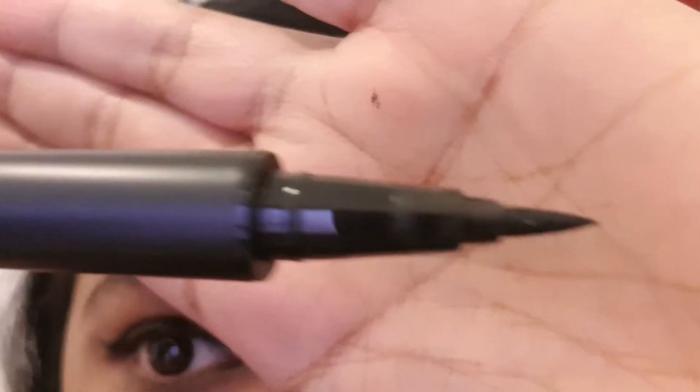Hey guys, welcome back to my channel. Today I'll be doing part two of my easiest cat eyeliner tutorial using a felt tip eyeliner. Felt tip eyeliners are great if you want precise application.